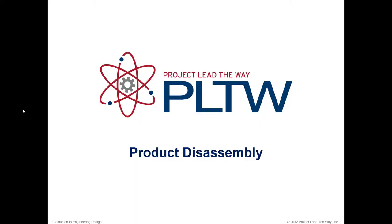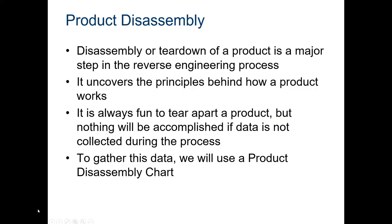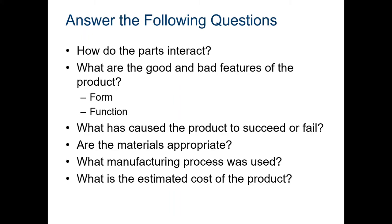Okay, so product disassembly. You're going to use the same product you've used the whole time. What is disassembly? It's the breakdown or teardown of a product — this is one of the major pieces of reverse engineering to find out how something works or to find a way to make it better. Questions you need to answer: how do the parts interact? What are the good or bad features of the product — for example, form and function?